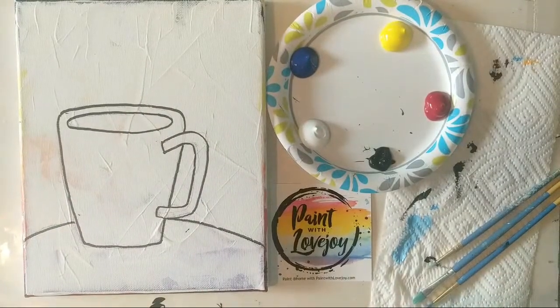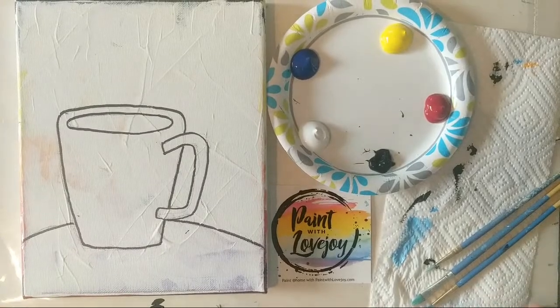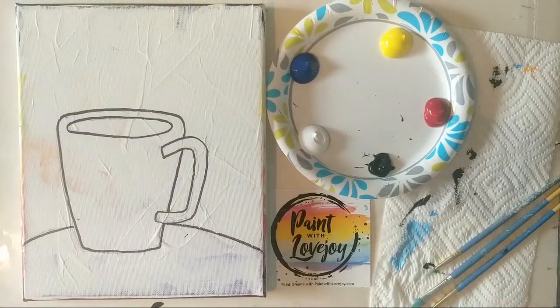Good morning everybody, how are you today? Sorry about the shakiness of the camera, just adjusting stuff. Let me do a quick refresher to make sure it is pulling up online for you guys. I hope everybody's having a good Monday morning. I did hear that Zoom is actually quite full on Mondays because so many people are doing their weekly meetings. Hopefully that doesn't mess up the internet as we paint today — we're painting a coffee cup today as you can see on the screen.